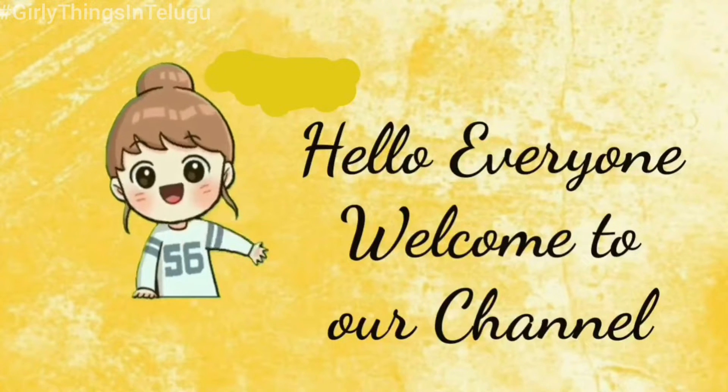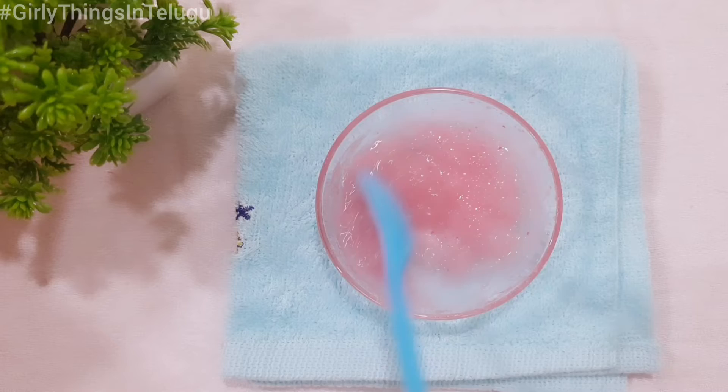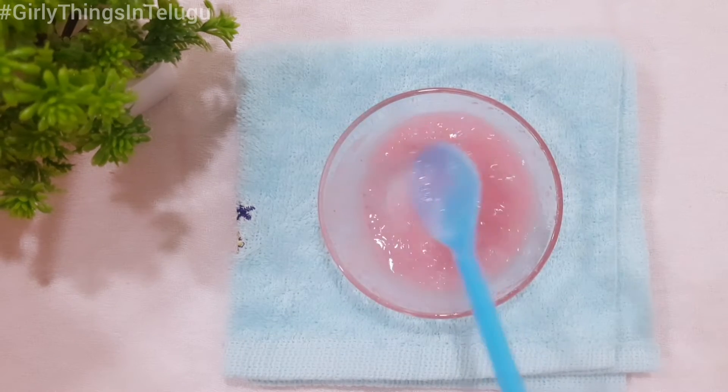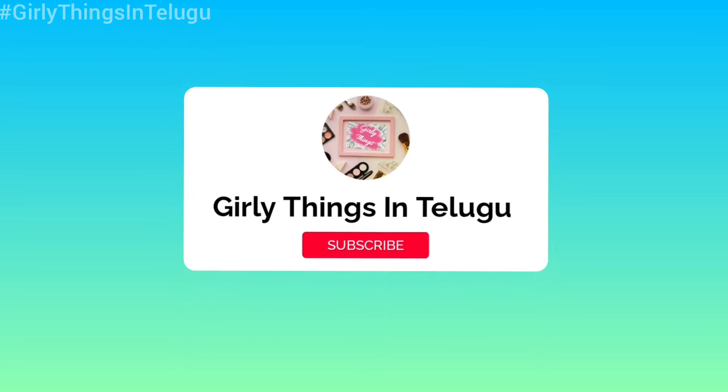Hello everyone, welcome back to our channel Girly Things in Telugu. If you are watching this channel, subscribe and press the bell icon so that you get further notifications from my channel.